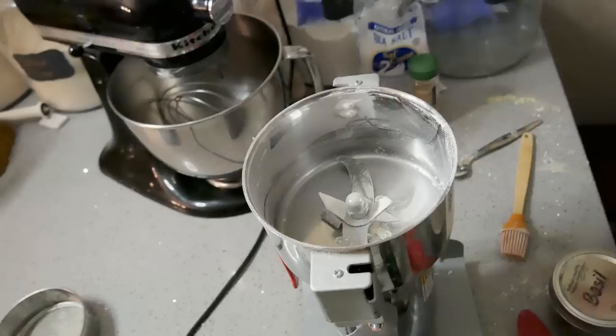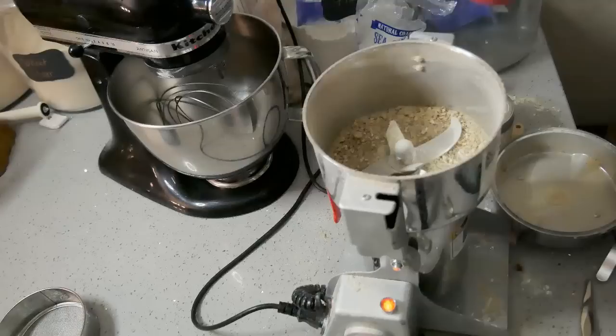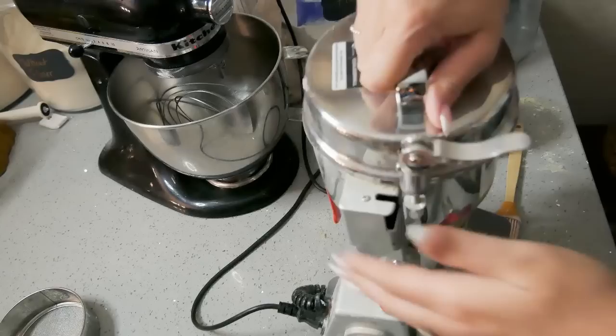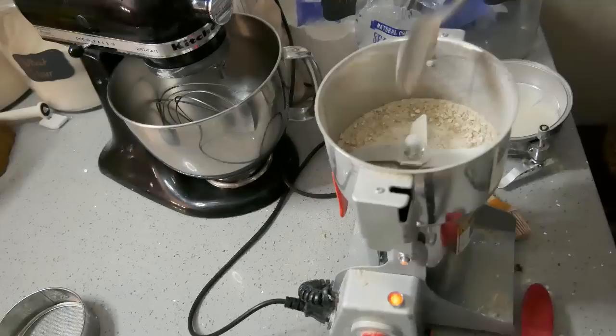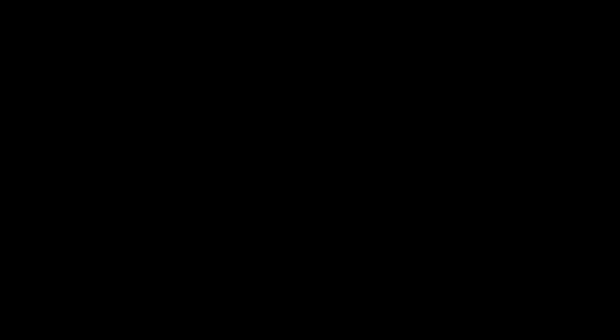The next one I'm going to make is lemon and basil. I've got about an eighth of a cup of basil and a fourth of a cup of dried lemon peel — you can dehydrate this yourself. I'm going to get these ground up before I put the salt in, then add my eighth of a cup of salt. Lemon basil salt — sprinkle some on your french fries, on your fish, on your pasta, with your cheese.